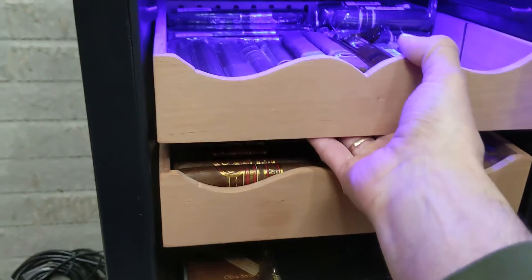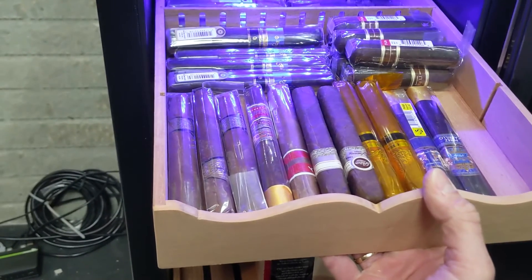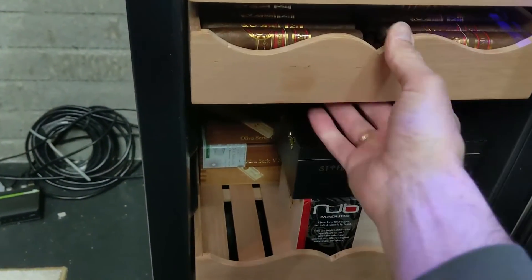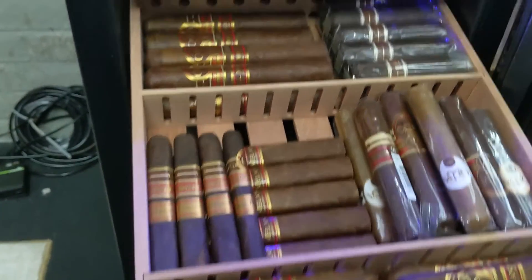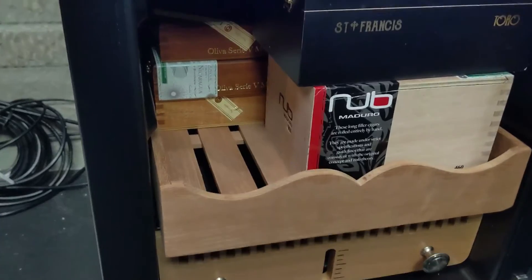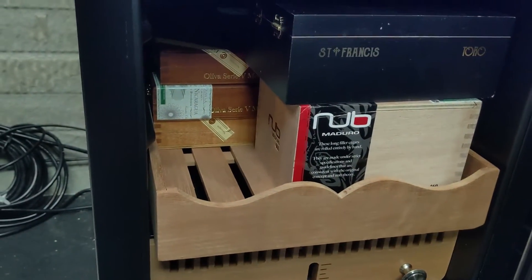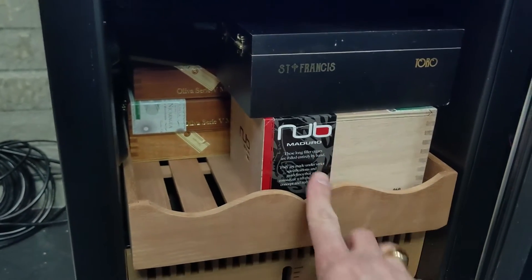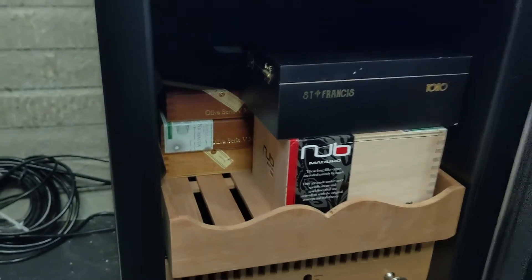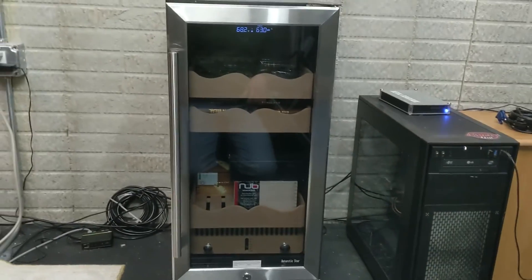We have three drawers. This first one is mostly singles and five-packs. And then I have my Oliva drawer, which is only Oliva — mostly Serie V Melanios in different sizes. The bottom here is box storage. There are five boxes down there: technically 24 of these St. Francis, a box of 25 nubs, and then boxes of 10 in the back. So in total, I'm well below the max amount of 400.